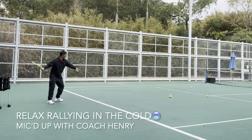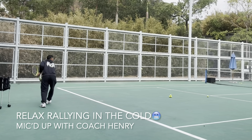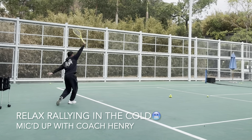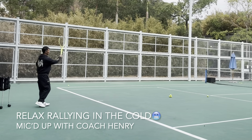Let me go back to a more comfortable distance for him. Early, early — good try, good try, early contact.